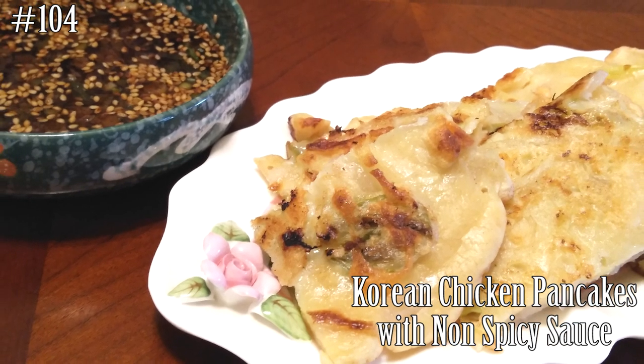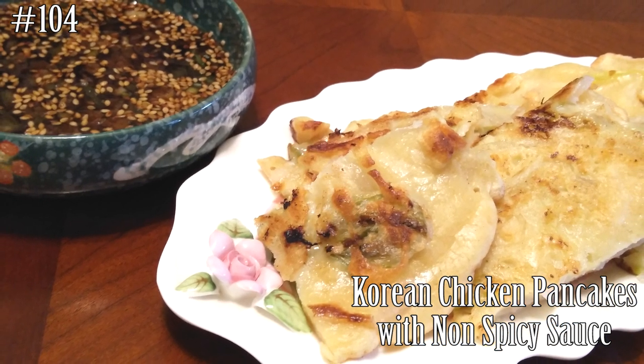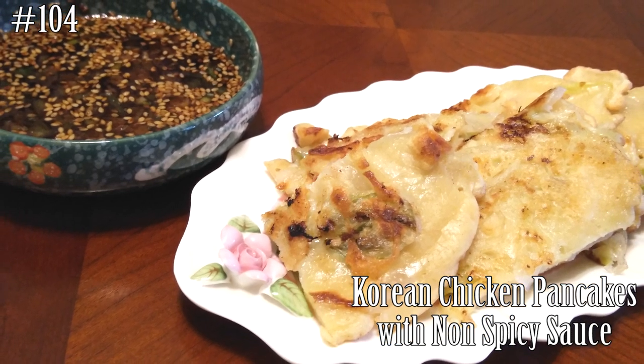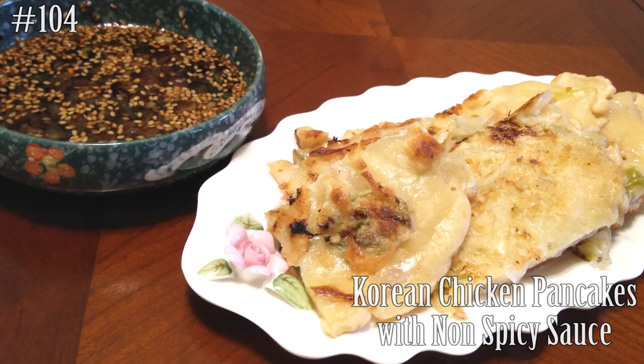Hi everyone and welcome back to my channel. Today we are making Korean chicken pancakes with a non-spicy sauce. If you want to know how to make this, please hit that subscribe button and watch me cook.